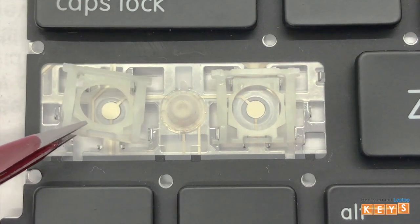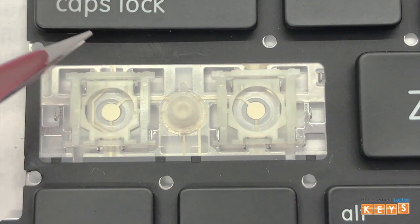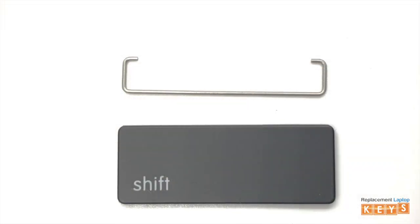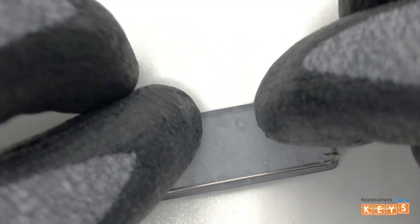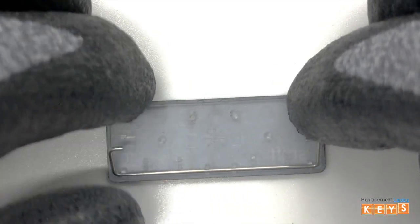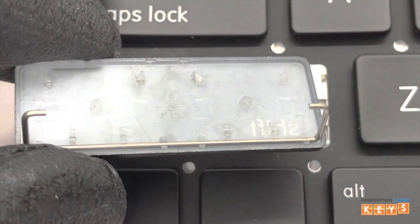Now repeat and do the same for the opposite side. To install the stabilizer bar, first secure it into place on the key cap. Before reinstalling the key cap, make sure that all tabs are intact and not bent to ensure that it will be reinstalled correctly.